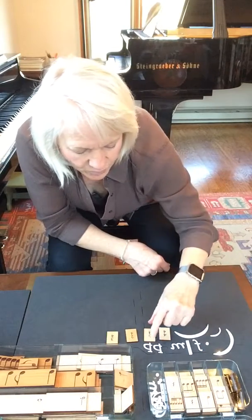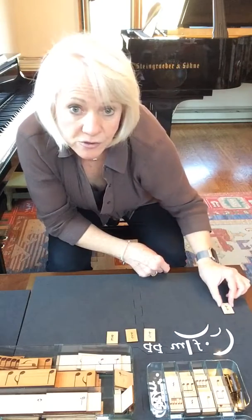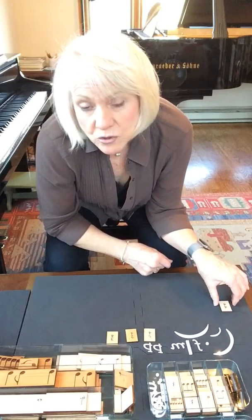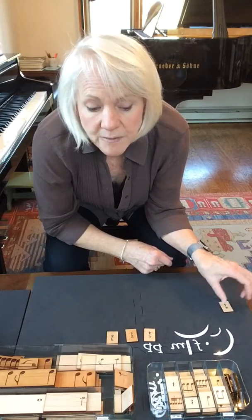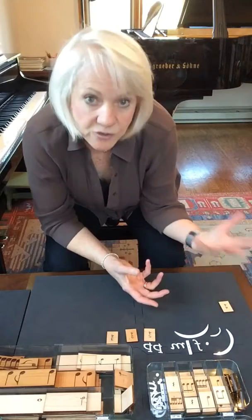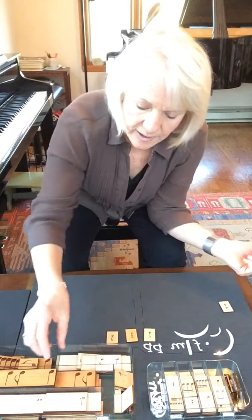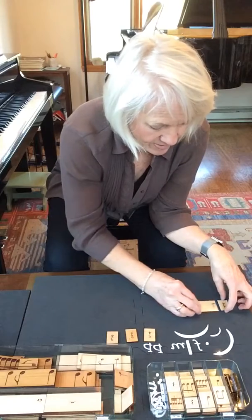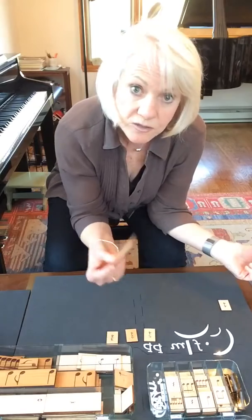I'll get started with 4-4. I'll put the time signature over on the left here. I'm going to build four measures so that it's not too long. As I build, I'm going to pretend that I'm the student, and the teacher will be writing down the student's work as the student creates. Remember, three inches is three beats.